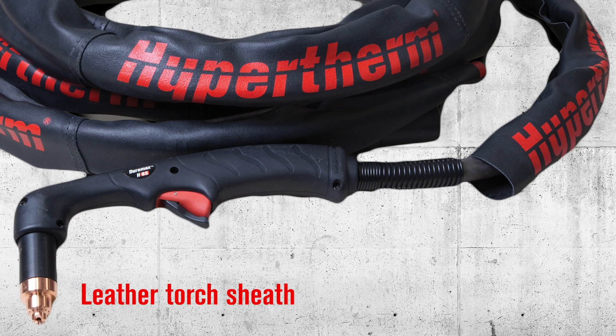Leather torch sheathing will protect your torch. The leather sheath protects against burn through and abrasion, providing insurance against the need to buy a costly replacement torch.